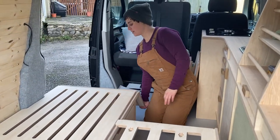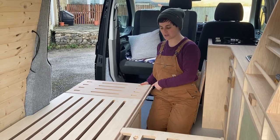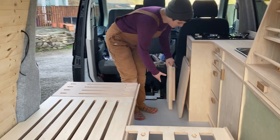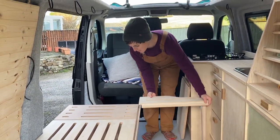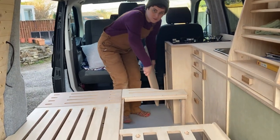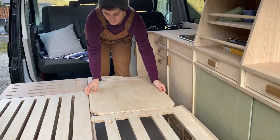You've got this little extension here, so that brings it to a bit over 180 centimeters, and then it's 114 wide. Then you've got this bit which pops on here, and this is your table, which you can use as an L-shaped seating arrangement, and that forms part of your bed.